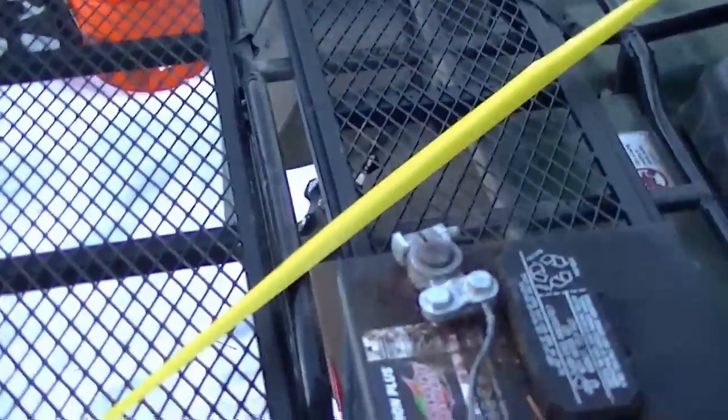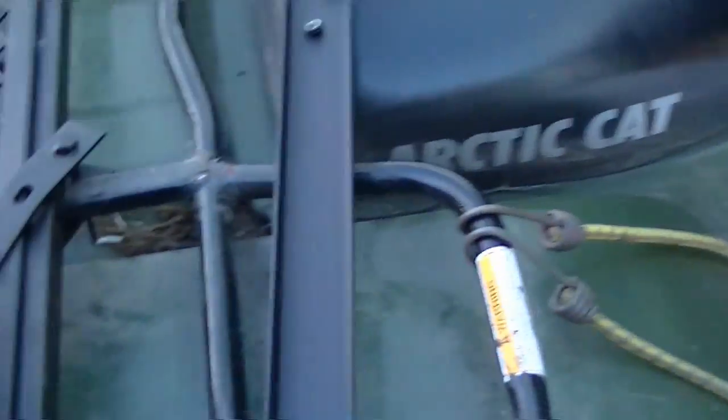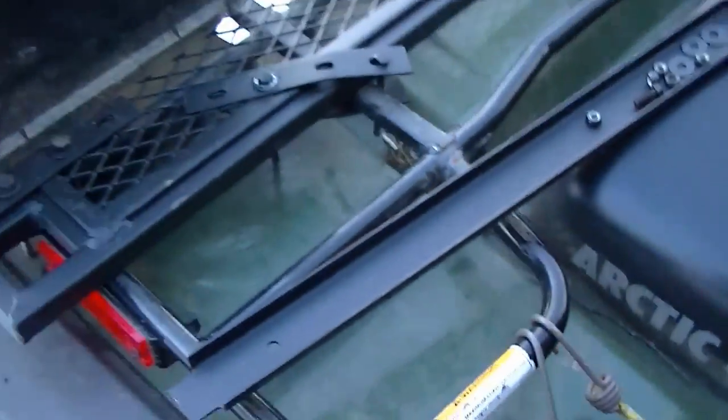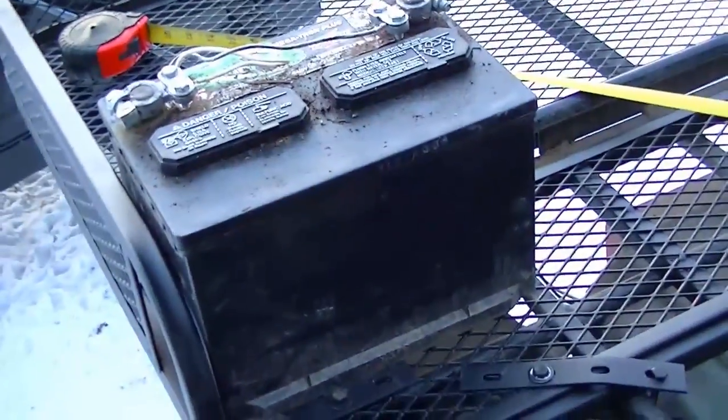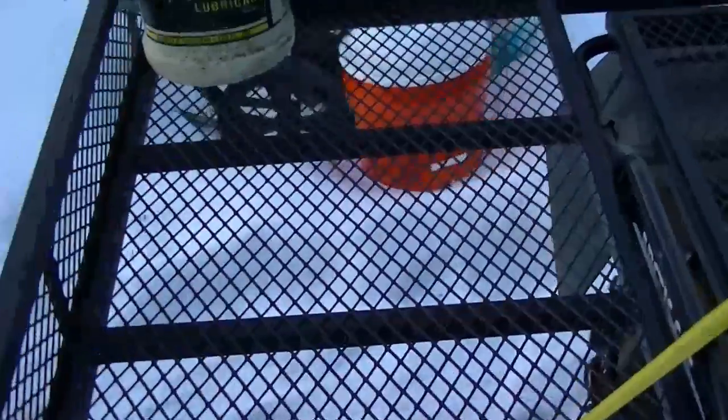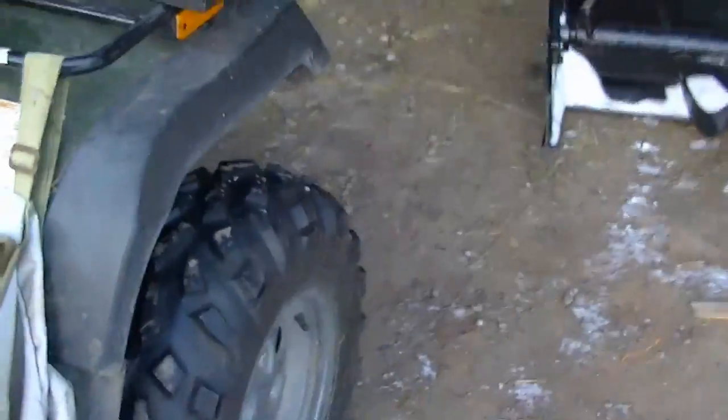You have to remember, you can't put a lot of weight on these anyhow. My back rack total weight is 200 pounds supposedly, so I'm already taking off 40-50 pounds just for the battery sitting on there. I could put a smaller battery, but I just want to be able to throw my chainsaw on the back, or some ropes and small stuff. On my front, it's only 100 pounds, so same deal — you can't carry much anyhow on these baskets.